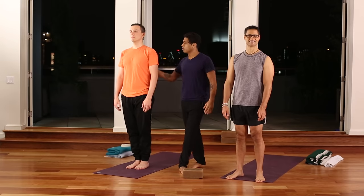I'm Jai Sugaroom and you're watching Sonima.com. Today we'll explore four yoga postures for inflexible people or those new to yoga. With me today is Luis and Roman, and we'll begin by starting in downward facing dog.